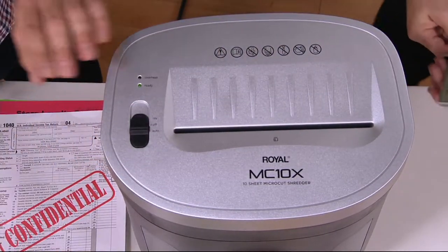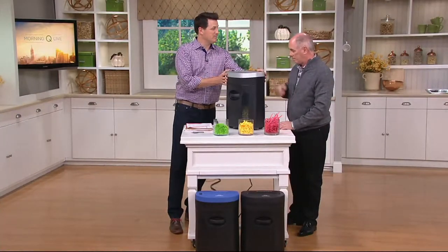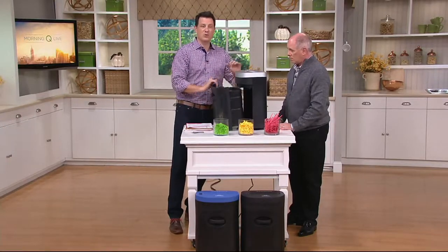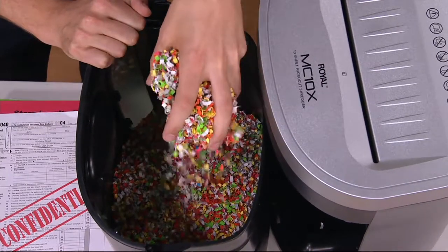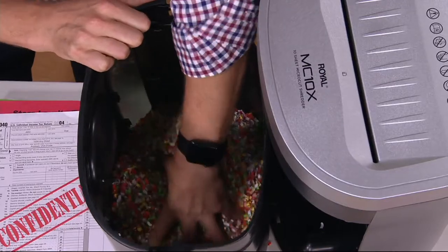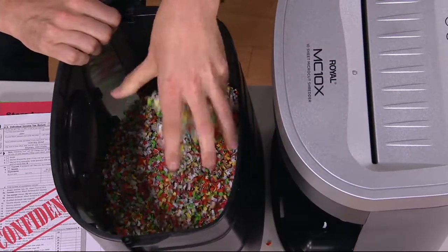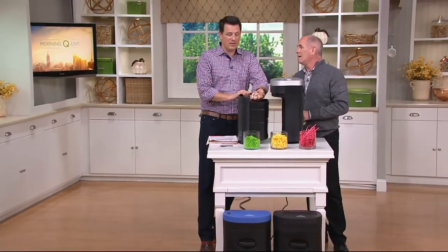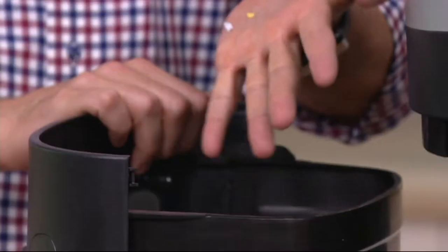It actually has caster wheels, too — you can basically slide it underneath your desk when you're not using it. All that stuff we've been shredding throughout this presentation — this is what it now turns into, and it hasn't really even made a dent in that five-gallon bucket. Tax forms, credit card forms, statements, all those check offers you get in the mail, credit cards themselves, different checks — this is how you want to destroy the information out there.